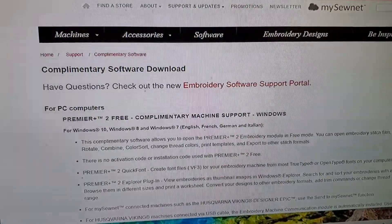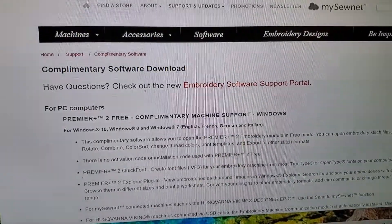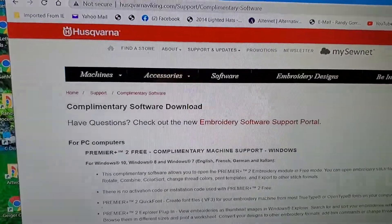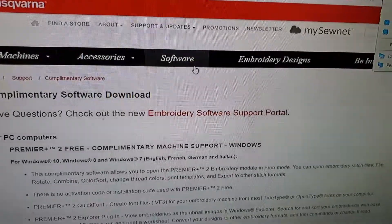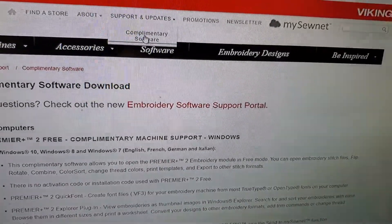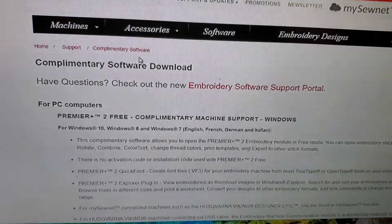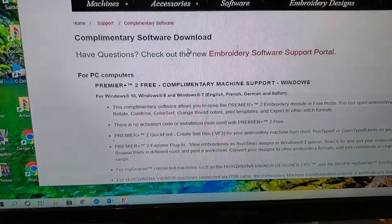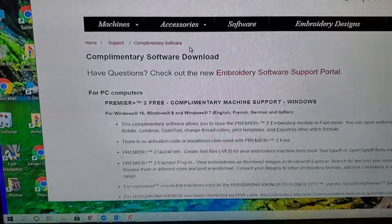After much frustration and research, I finally discovered that Husqvarna on their website has some free software. You go to Support and Updates, there's Complementary Software — you click on that and go to a complementary software download. This is a download of the Premiere 2 embroidery program.